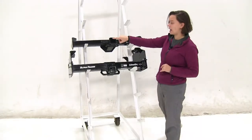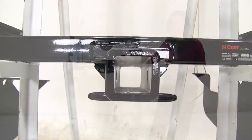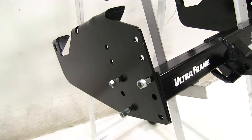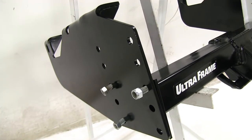These are both going to have 2 inch by 2 inch receiver tube openings. These are both going to have powder coated finishes which will help to reduce rust and corrosion. As for installation, both the Curt and the Draw Tight will require some drilling but they're bolt-on applications.